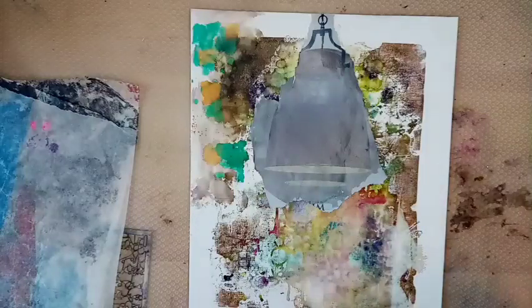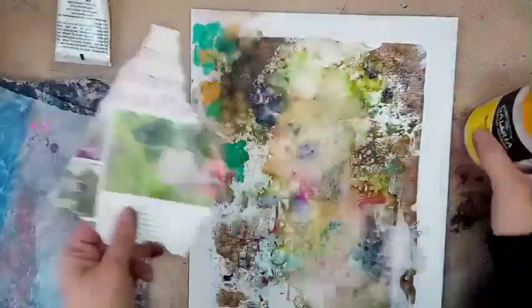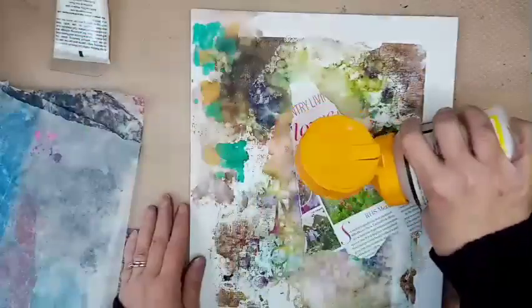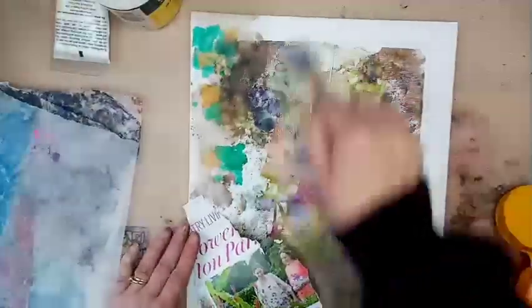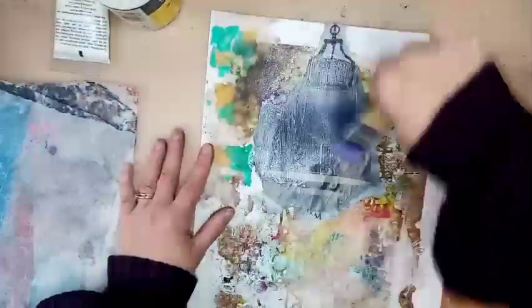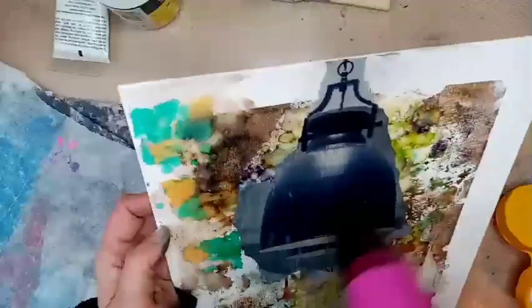I've got two different types of matte medium — I've got my really runny one, which is Galleria, and I've got my slightly thicker one which is by Dina Wakeley. I'm just going to get that stuck down basically, so I'm going to cover this area. I didn't like this area quite as much, so I'm just going to get that covered. As you can see here, I'm just putting a bit of matte medium over the top as well as underneath to make sure it's stuck securely, and just kind of try to get a few wrinkles out and then give it a dry.